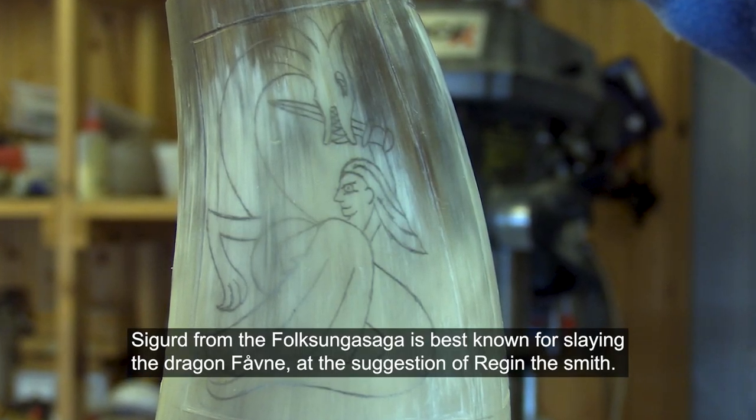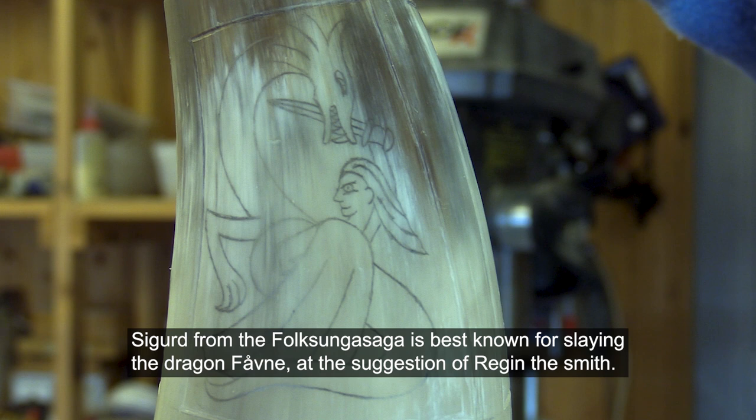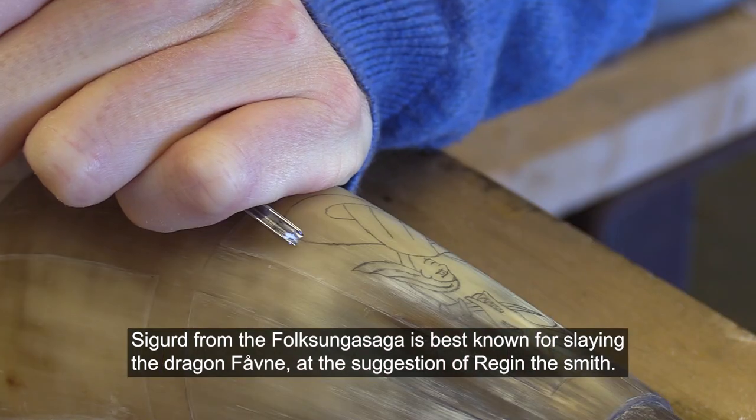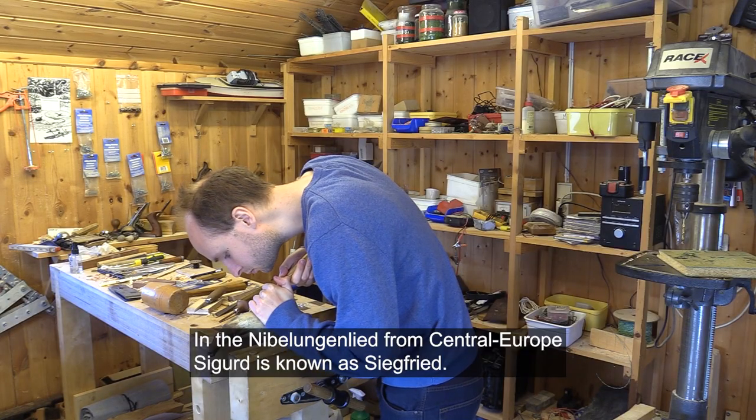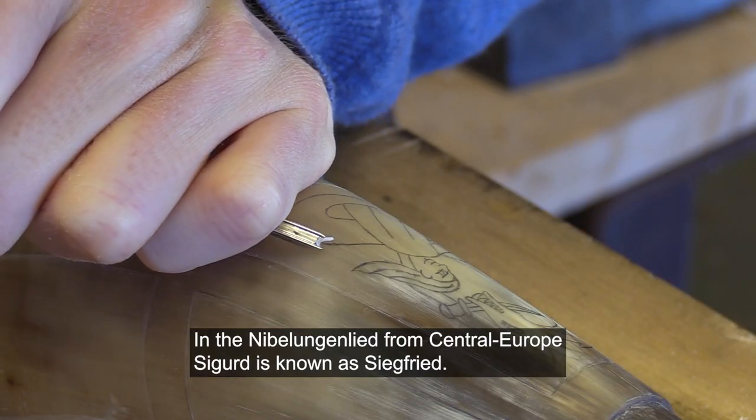Sigurd, from the Völsung Saga, is best known for slaying the dragon Fáfnir at the suggestion of Regin the smith. In the Nibelungenlied from Central Europe, Sigurd is known as Siegfried.